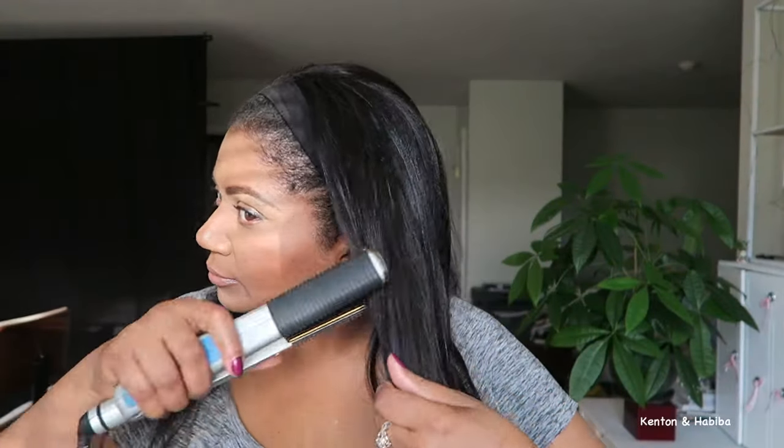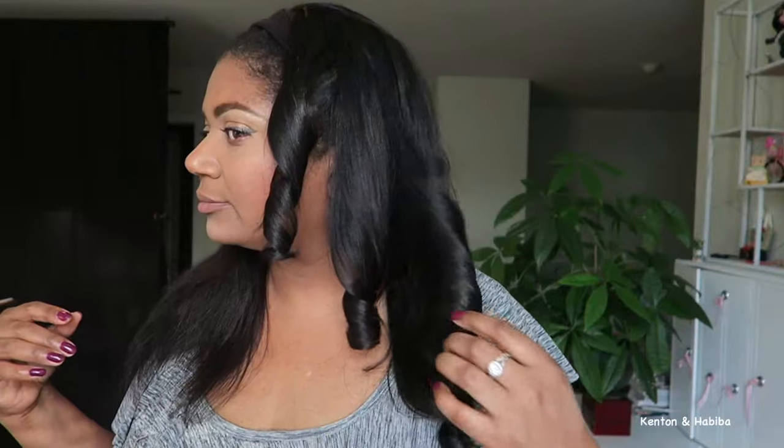I'm going to comb it out and straighten it. Adding some mousse — what's great about human hair is you can treat it just like your own. I'm straightening it here to see what it looks like bone straight. Then — what if we curled it? I did one side and was debating whether to do the second side, but for you I will. We'll do both sides.